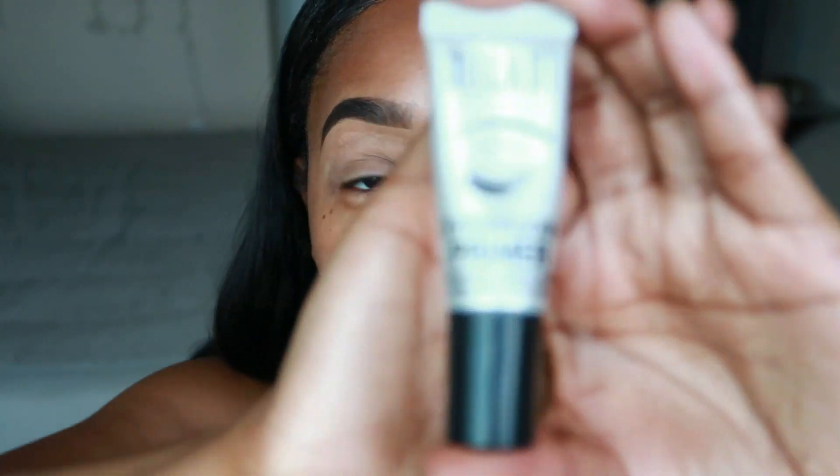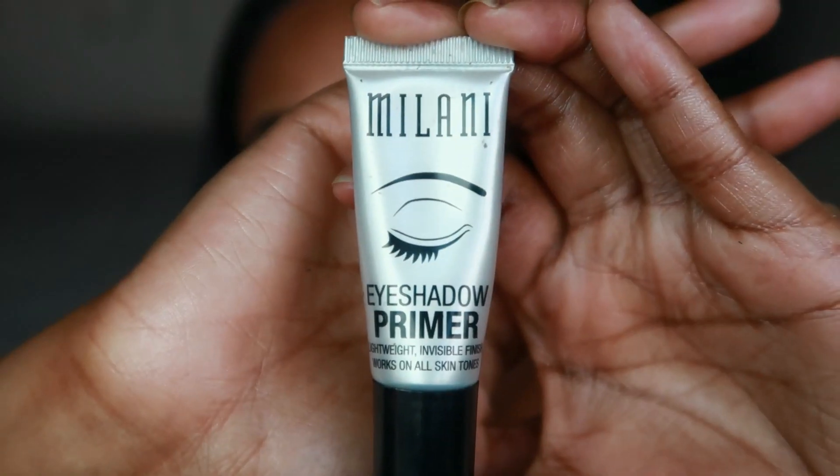I've already done some of this — it's like a half cut crease attempt, we'll see how it turns out when the whole face is done. The first thing we're going to do is prime my eye with the Milani eyeshadow primer in the color Nude, 01 Nude, and prep my face too with the Wet n Wild Photo Focus Primer.